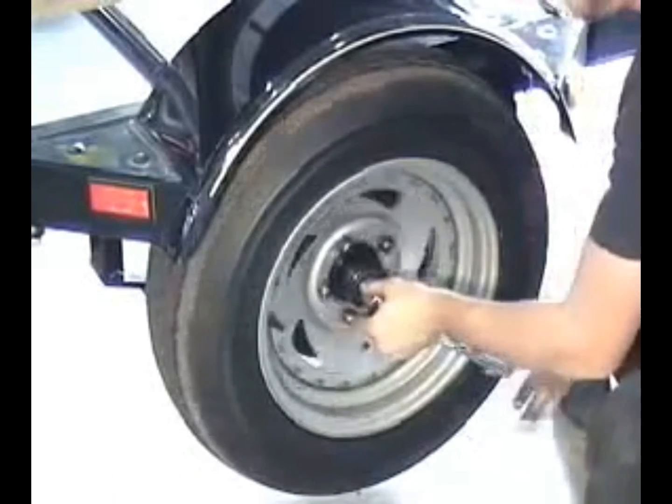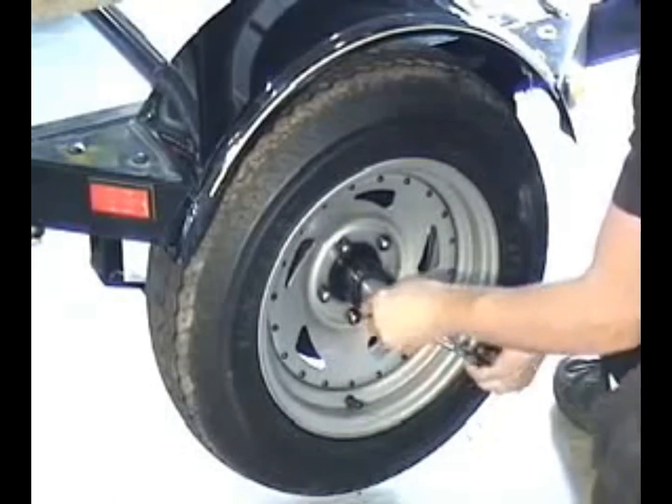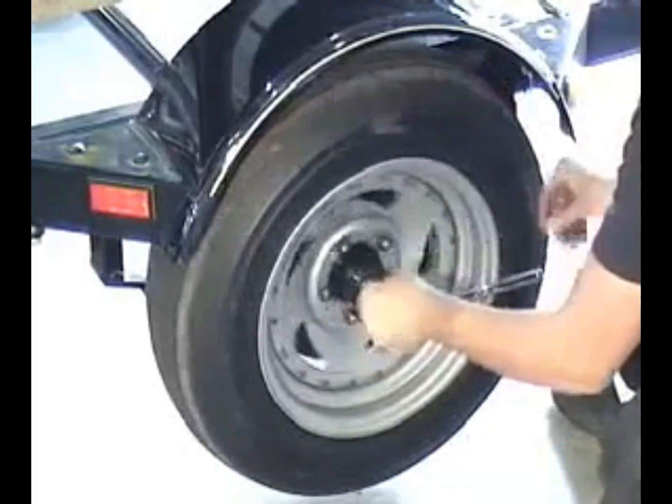Adjust the bearing by tightening the castle nut while turning the wheel until tight. Back off one quarter turn and lock in place with the outer washer and cotter pin.